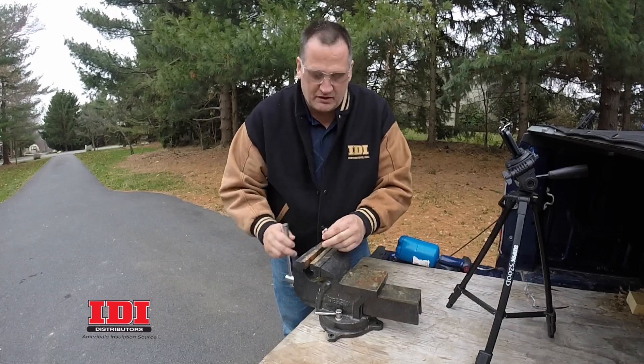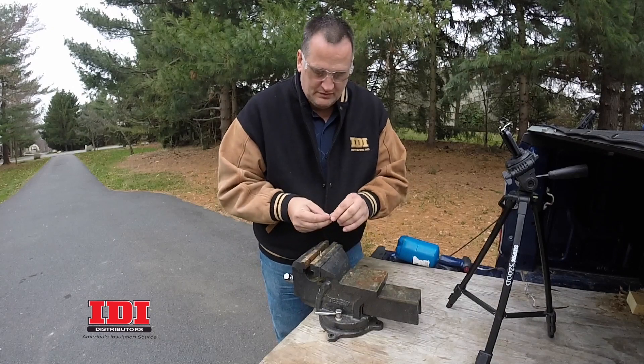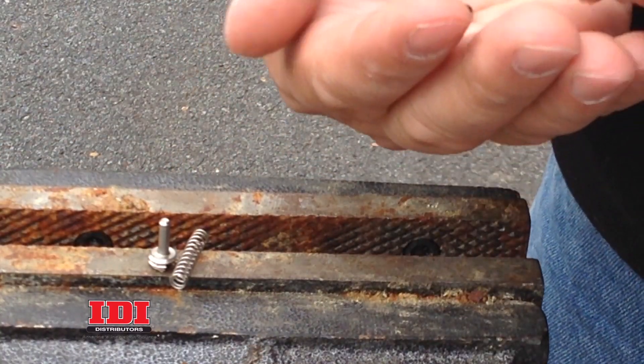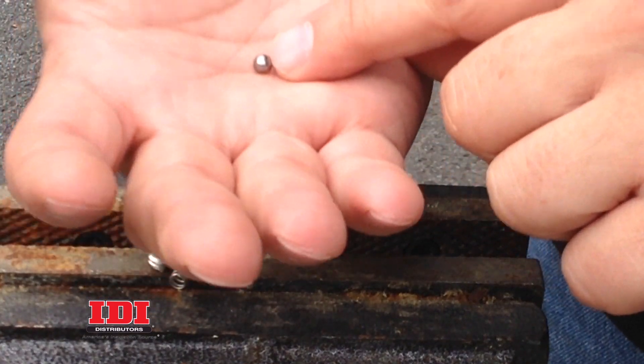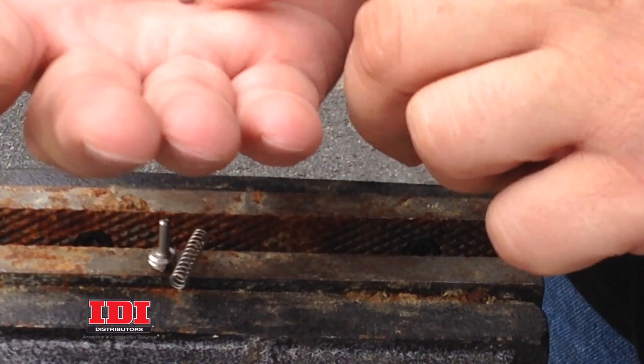Our parts have cooled down, so we're going to take them out of the vise. Here's the screw, the spring, and the check ball. I can see little pieces of dirt on that check ball — that's enough to make this not work properly. It'll fail. So we've got to get that cleaned up.